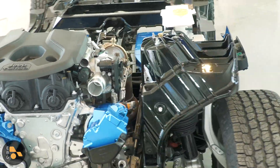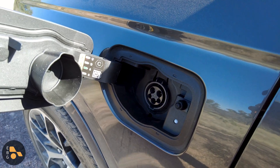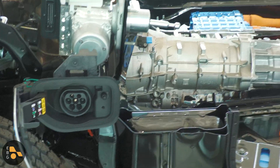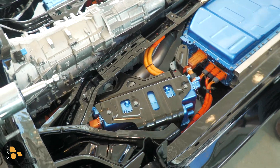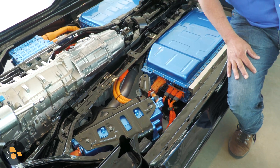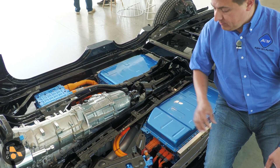Going around over here to the driver's side, this is where we find the charge inlet port — a standard J1772 connector. That connects to a 7.2 kW AC Level 2 charger, which is actually faster than many plug-in hybrids. You could price-wise compare this system against something like a Volvo XC90 plug-in hybrid, which has about a 3.3 kilowatt charger, so it's going to charge the battery much faster.